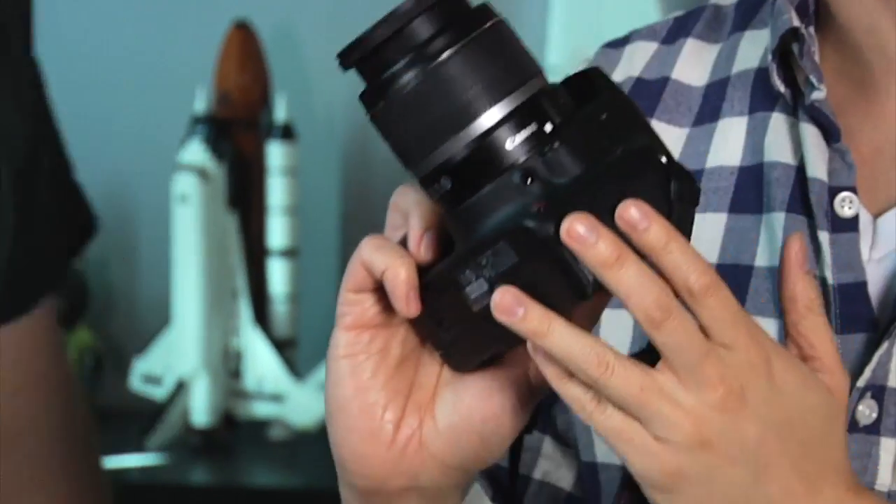So this is a Canon T1i. It's a very popular... kind of an entry-level DSLR. Yes, it's a Rebel. You see them all over the place.